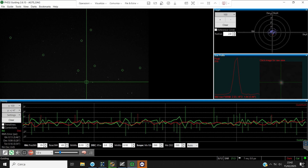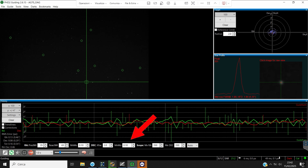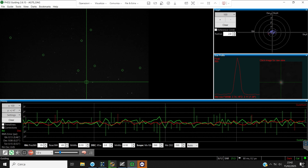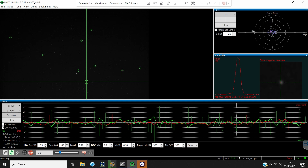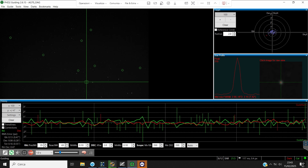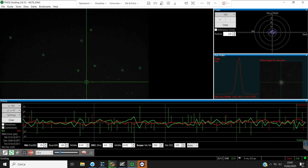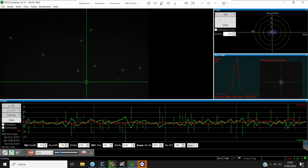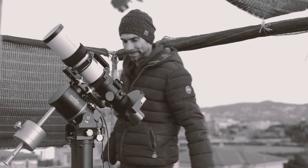The recording I made during guiding makes it possible to broadly understand the behavior of this mount and which settings I ended up using: a guide camera exposure of one second, minimum declination movements of 0.10 pixels, and maximum pulses of around 300–350 milliseconds. Multi-star guiding always active. I also tried guiding at 0.5 seconds but noticed no real advantage. Similarly, changing the algorithm in right ascension — from PHD2's Lowpass to the classic Hysteresis — produced no substantial difference.